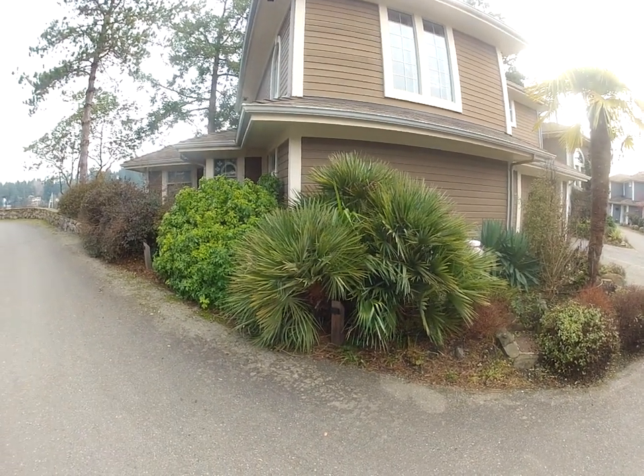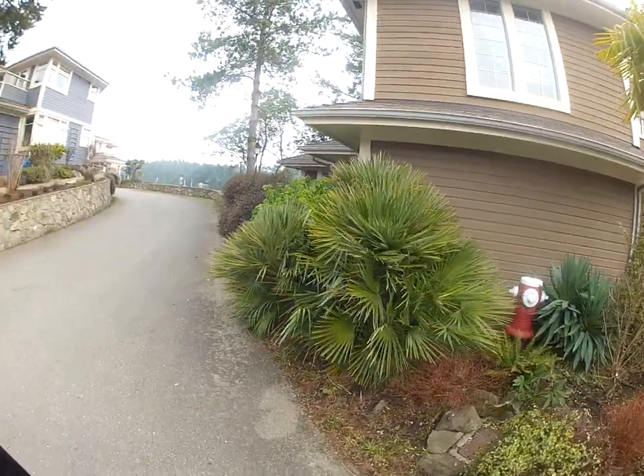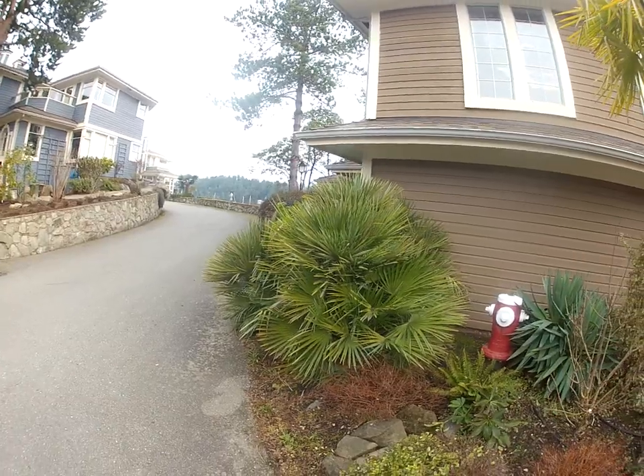It's a Mediterranean fan palm with Mexican orange growing beside it, and nothing in here receives winter protection. Isn't that a beauty? Absolutely flawless.